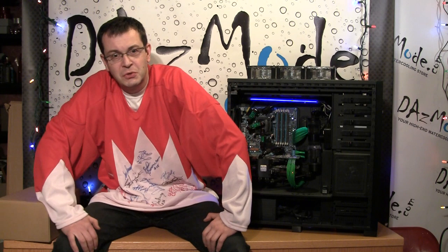Hello everybody, this is Daz from Daz Mod Water Cooling Store. As a tech support guy, I spend a lot of time over the phone with people who are calling me and asking the same question: I would like to get into water cooling, but the whole subject confuses me, I don't know where to start, can you help me put the system together? There's my technical details of my build, and so on and so forth.